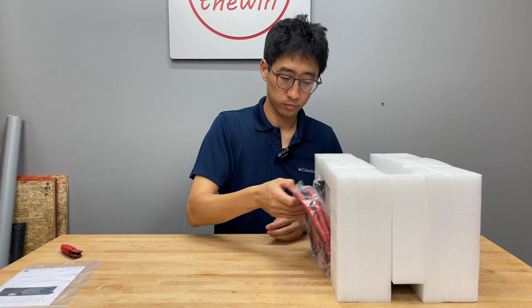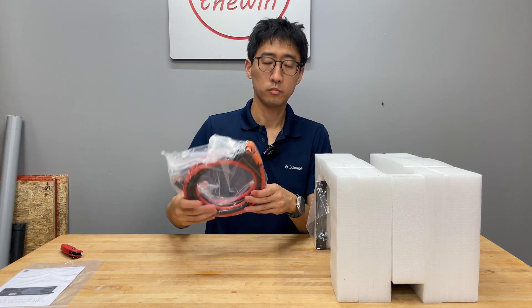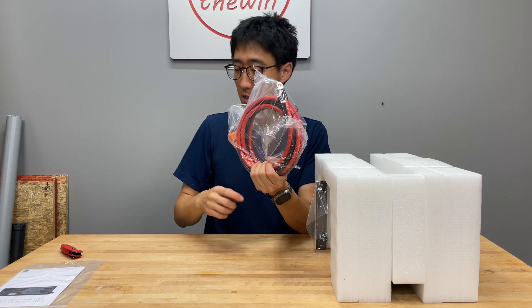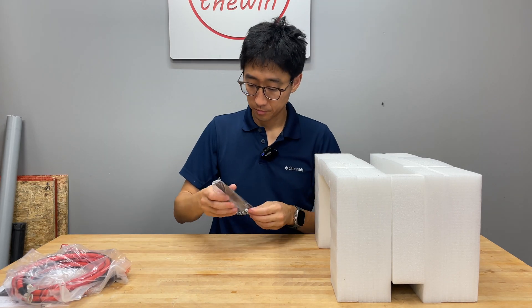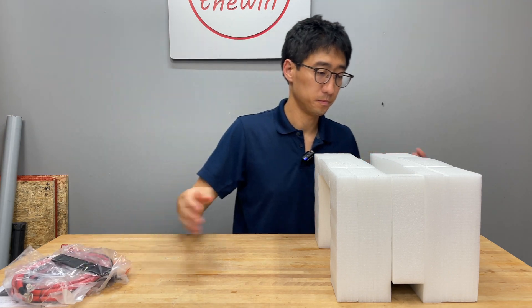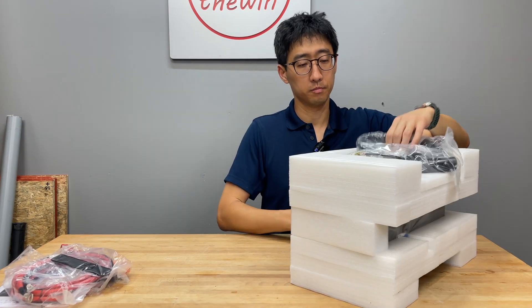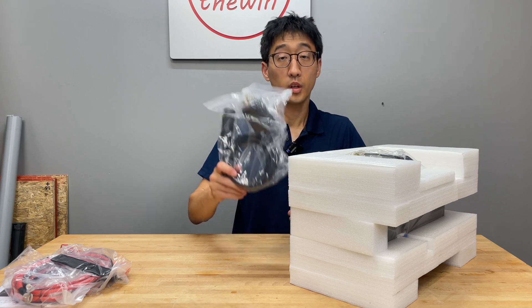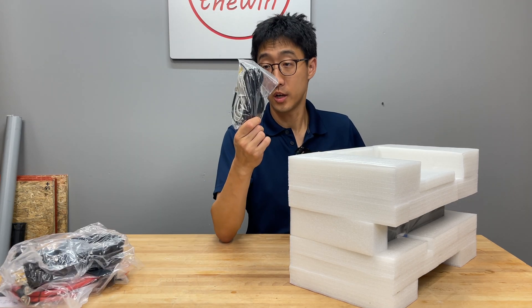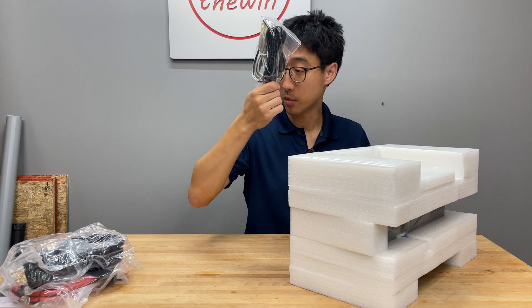Instruction manual, quick connect cables with ring terminals on one side, mounting brackets and screws, quick connect 240 locking power cable, communications cable and dry contacts cable.